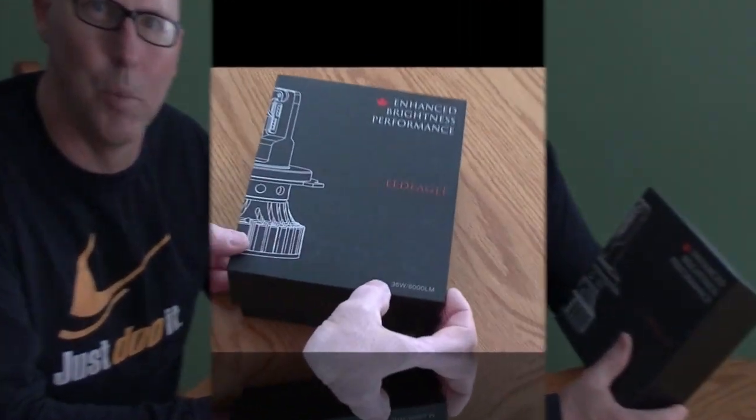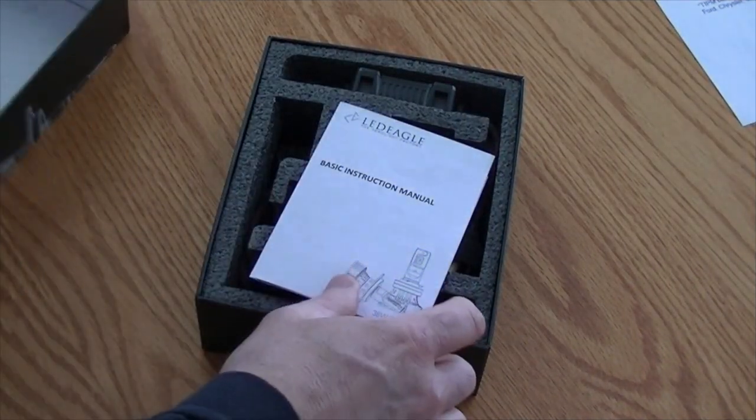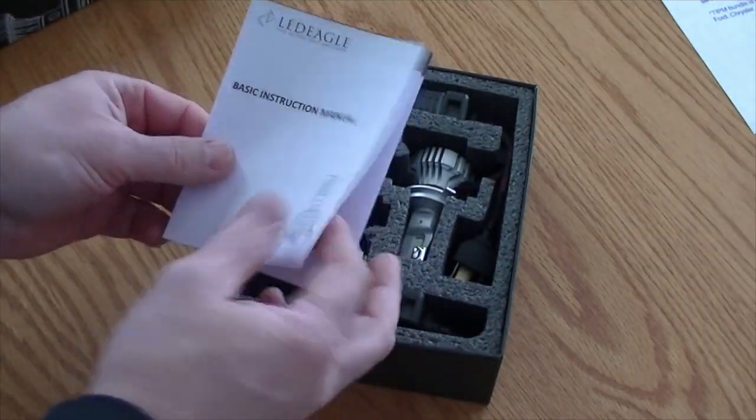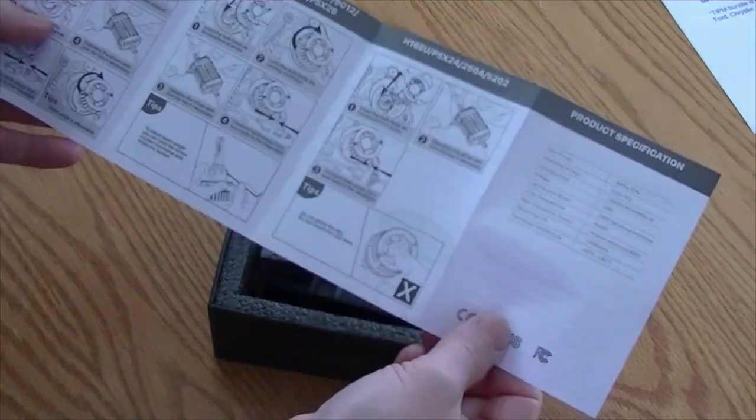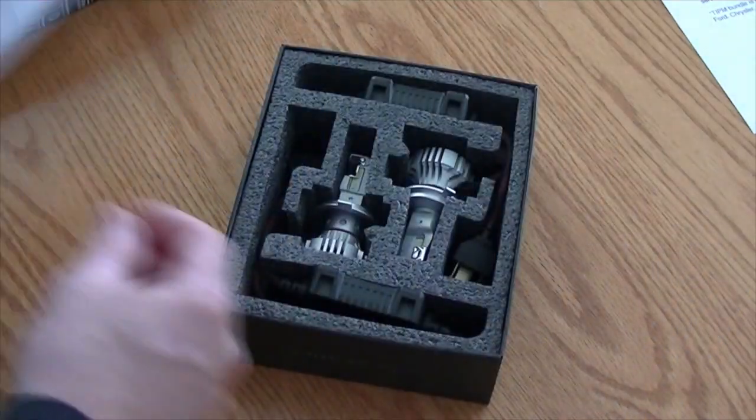The LED Eagle Diamond Bright — they call it the XD14 LED bulb. There are only 100 manufacturers using this technology and they are one of them. They're a Canadian company, which is super important — customer service is second to none. Right from the minute you open the box you know this light is different. It has a really good instruction manual in English, and because it's a Canadian company it's very easy to understand.